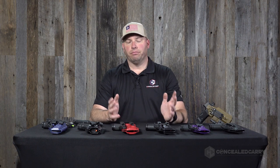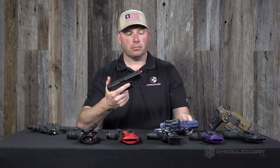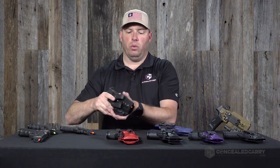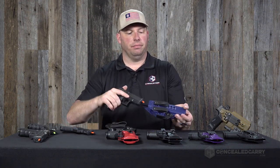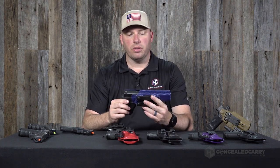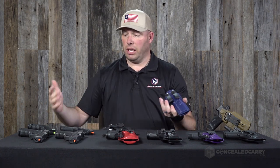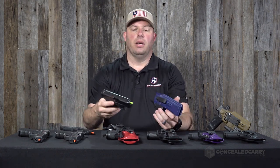The first thing to be aware of is that where possible, we've taken steps to design the holster to fit all variations of lengths for that style of gun model. For instance, this holster has a Glock 17 in it — it obviously fits that one nicely, but it will also fit a Glock 19. That's typically not a major surprise for most Glock users.